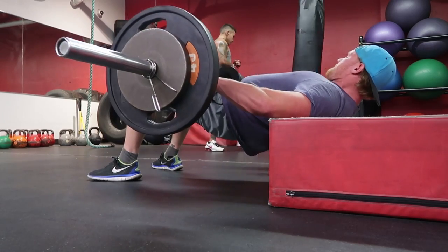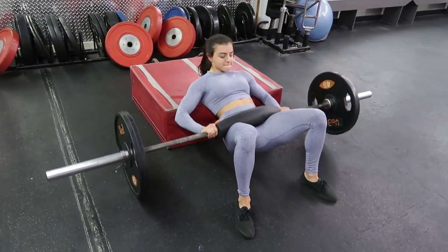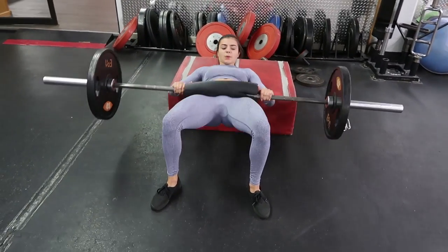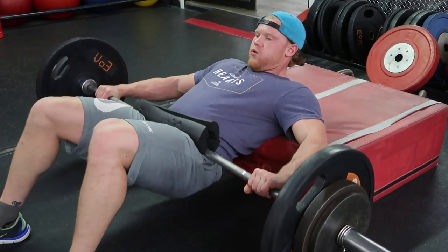For hip thrusts, you'll see that Brett and I have different foot placements. I like to keep my feet a little bit wider than shoulder-width apart and I like to keep my toes pointed out, because I feel it more in my glutes that way. I'm also looking down, which helps get rid of any strain on your neck so you don't injure your neck.